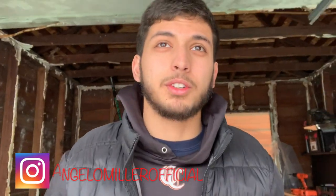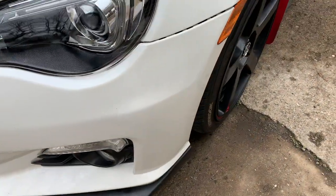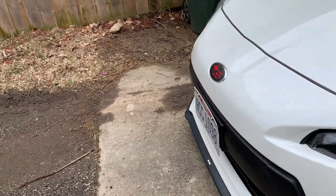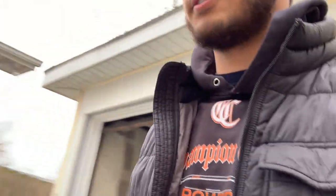Hey guys, welcome back to the channel. Let's get right into it. Today's kind of a cold day to be working on the car, but that's not going to stop me. One thing I hate, other than the cold, is going to be the front license plate. We're going to be saying goodbye to the front license plate today. I'm going to show you guys how to take off the front bumper — it's not too hard. On top of today's video, I'm also going to touch up some things on the interior of the car as well.